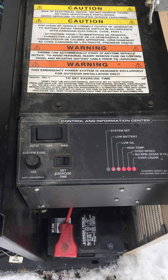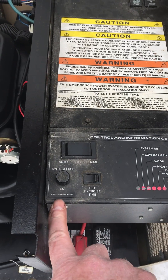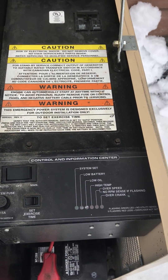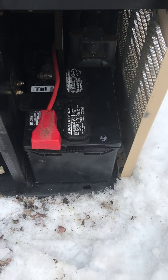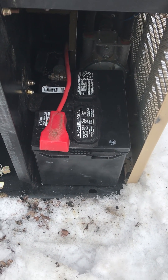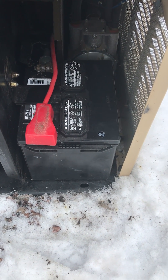The particular problem with this unit was it kept blowing this 15-amp fuse over here. When I opened the cabinet up, I found a battery from 2016, and today's date is January 2023.